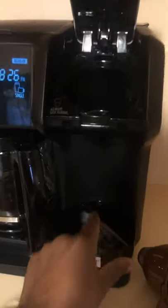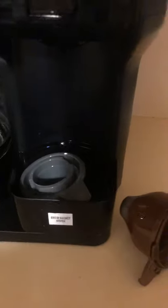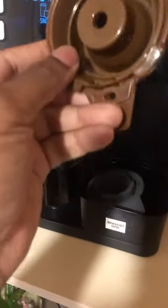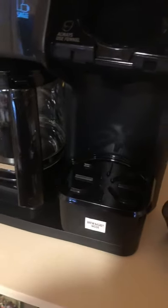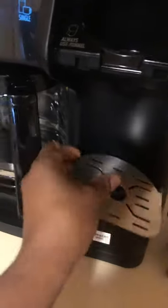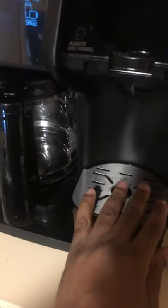At the bottom is a storage container where you can switch out and store either the single-serve pack holder or the single-serve basket when it's not in use. This is for convenience so you won't have to search for them when you need to switch them out while making your coffee.